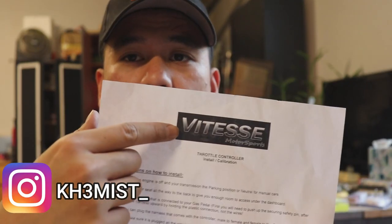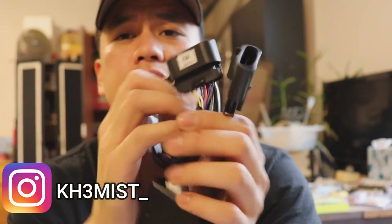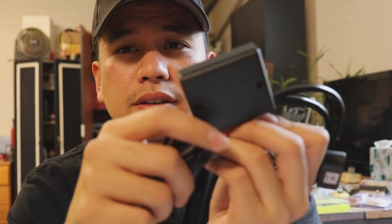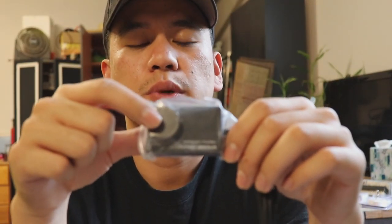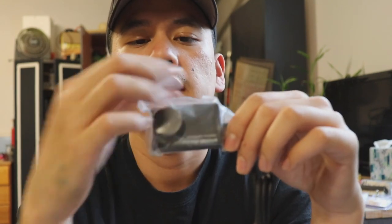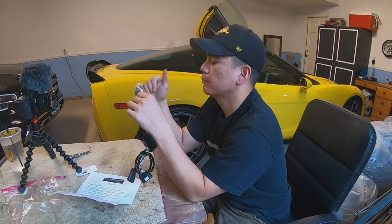What is up guys, welcome back to my channel. Today we're going to be installing the Vitess throttle controller. It looks like this — it goes into your gas pedal right here. This is going to be the brains behind it all, and this is going to be the controller. That click noise is where you switch modes, and there's going to be a little screen right here to show you what mode you're in.